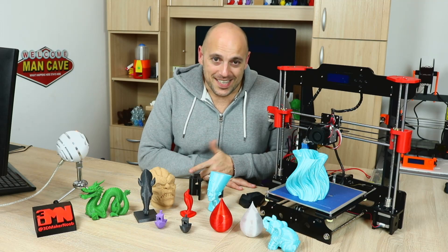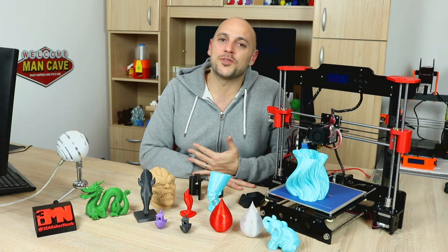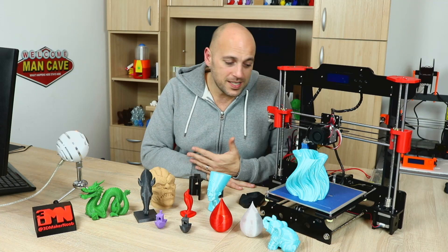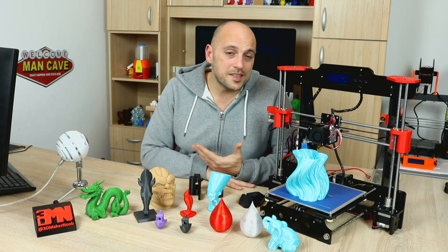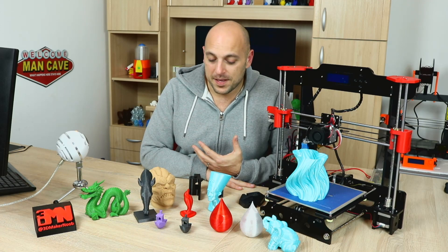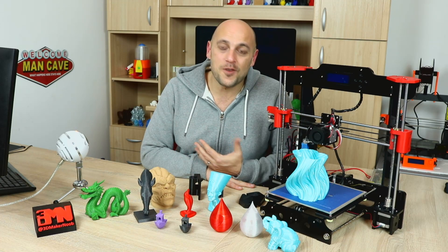So where does that leave me with the Tronxi? With every 3D printer there's the good, the bad, and sometimes the ugly. The good points are that it's cheap — a 180 euro printer. However at 180 euros you get quite a decent build volume, you get auto leveling, and you get a decent Melzi clone board. The second great point is the print quality. Granted I didn't have great print quality straight away — it took a few modifications and a bit of dialing in. But some of these prints are absolutely insanely detailed and really good quality, which impressed me even more because I was not expecting it from this price point.